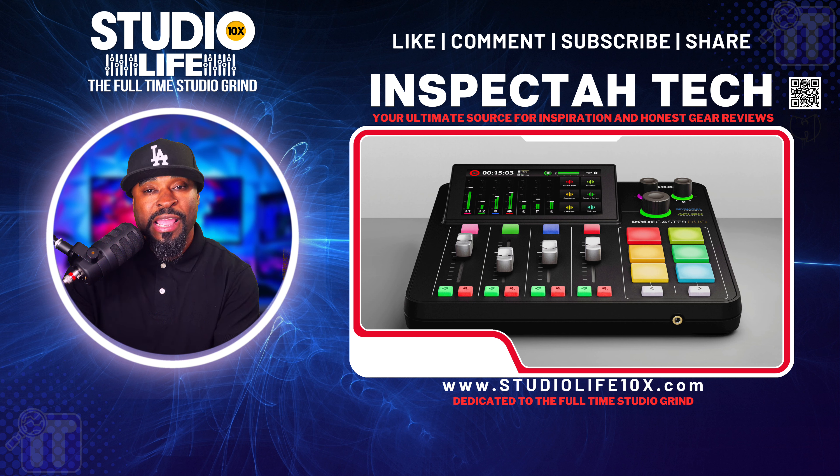RØDE is in this Apple-like space where they're creating technology and revolutionizing the industry. So many people are trying to catch up to where RØDE was three years ago and they are failing. RØDE is constantly advancing. The RodeCaster Duo is very user friendly, offers superior sound quality, and is unmatched especially in terms of versatility. Let me talk about some standout features.